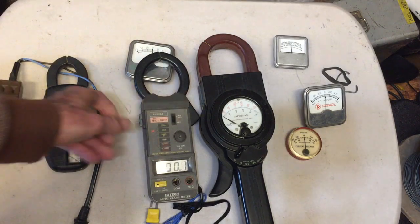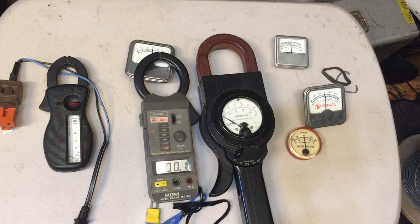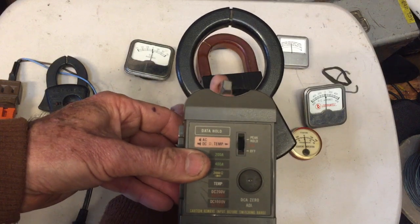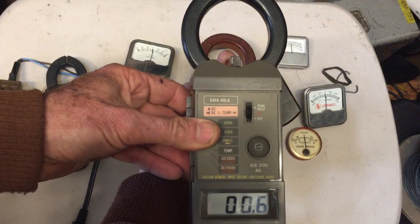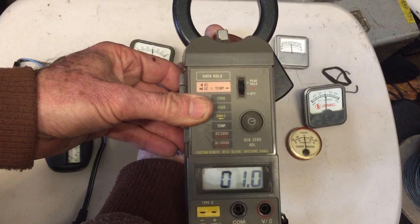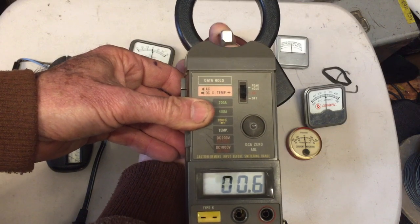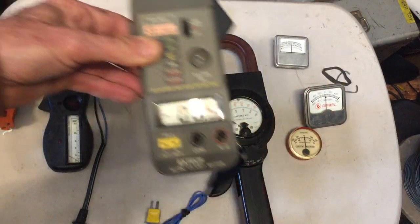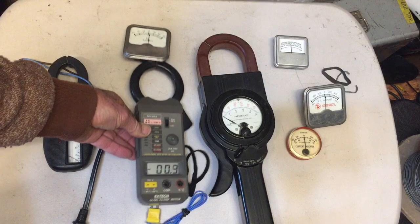I should have grabbed a magnet — in fact, here's a magnet. I'll show you how you can use this thing to actually measure a magnetic field just off a magnet. Look at that — just by putting a magnet near the loop. It looked like 1.2 amps for a second there, then 5.9 amps. Of course, it's just a magnet, but I thought that'd be fun.